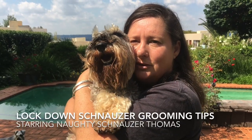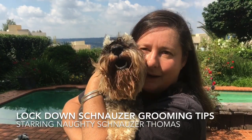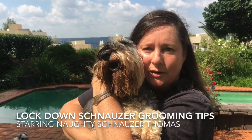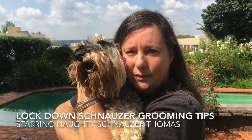Hi everybody, it's Debra, Aran Schnauzer for in South Africa. I'm also the proud mommy of Naughty Schnauzer Thomas who's here with me right now. What we wanted to do today is just give you two tips for grooming when you're in lockdown that you can do at home, even if you don't have the right clippers and stuff.